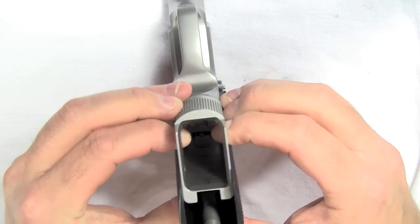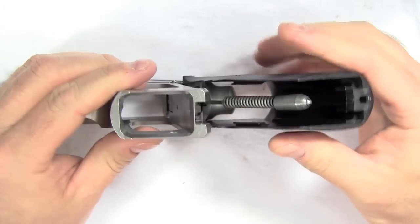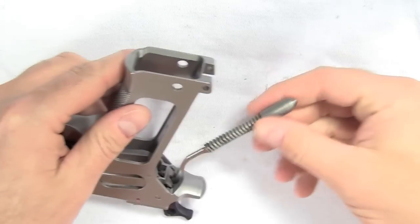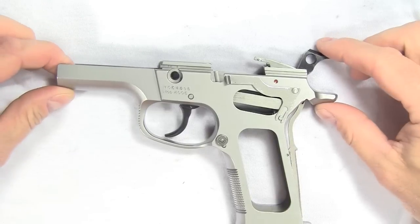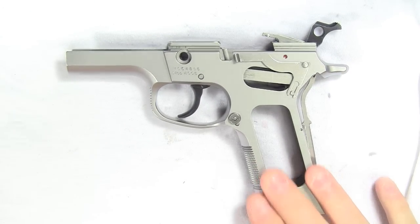Take your fingers and pry open the sides of the grip just to open it up a little bit more. Just like that, the grip is off. The hammer spring and cup are off, and now we are ready to go into the good stuff where we remove all of the pieces on the frame.